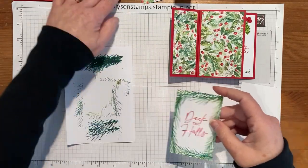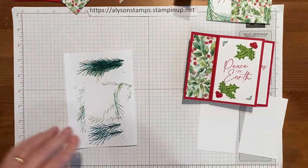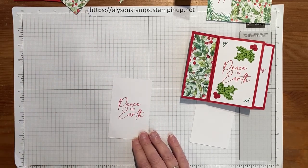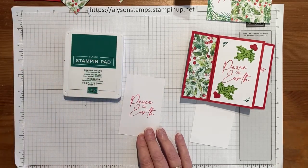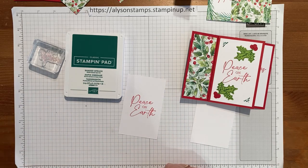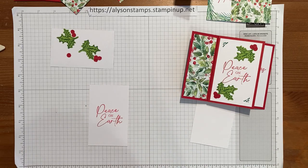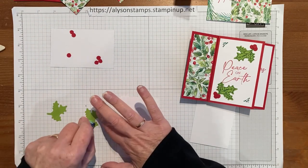That's the first one done. Flip it over — it is the designer series paper, so we'll line them up. The next one is the 'Peace on Earth' stamp, so we'll pop that into the middle. Then we take the Shaded Spruce and the holly leaves stamp onto some Granny Apple Green and run it through the die-cutting machine — but thanks to the power of YouTube and Blue Peter, here are some that I already did, so I'll just quickly stick the holly leaves in their corners.